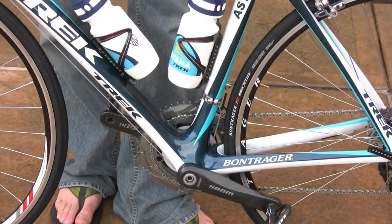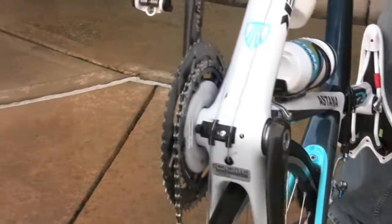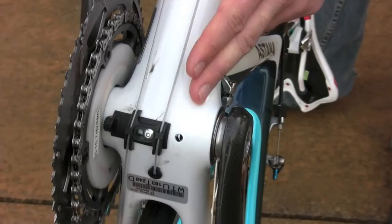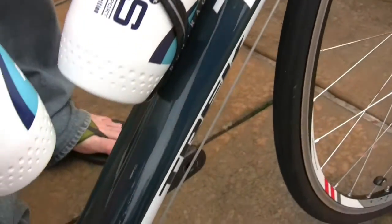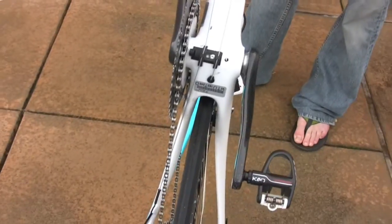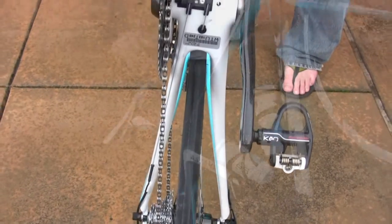Part of the reason why we did this was for rigidity. You can see that a 90mm wide bottom bracket allows you to have a much wider down tube. A traditional 68mm bottom bracket wouldn't allow this massive down tube that makes the power transmission so much better. Same with the chainstays — you have such a wider stance on the chainstays because of the added area that you can widen them out.